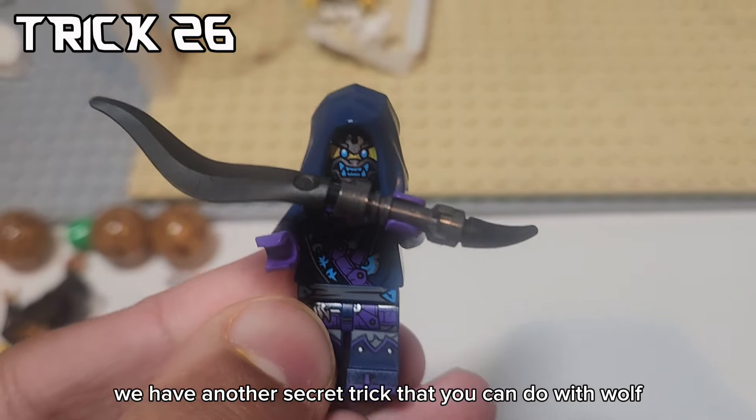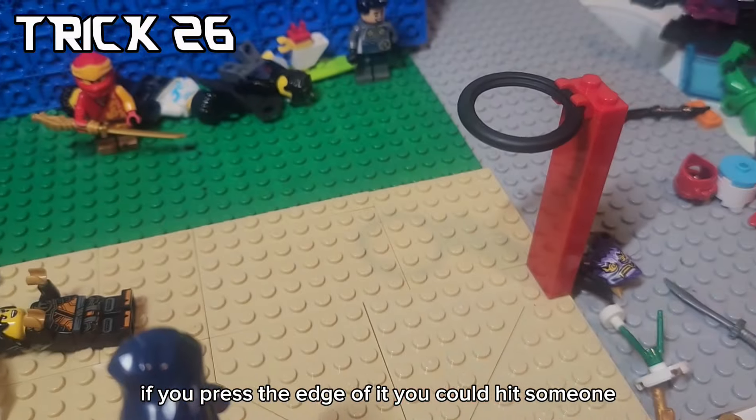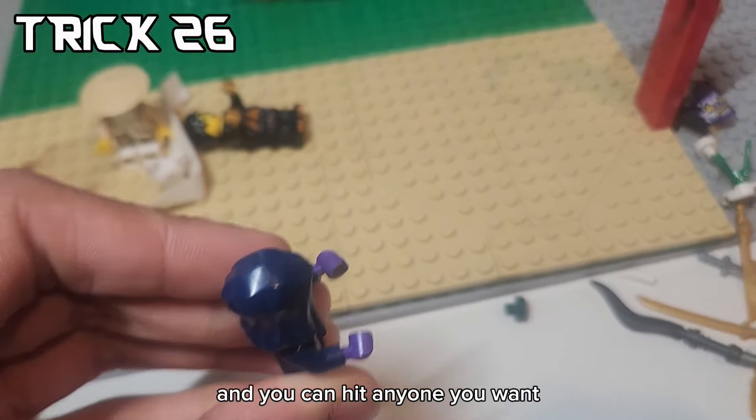Moving on, we have another secret trick that you can do with Wolf Warrior swords. If you press the edge of it, you can hit someone. Just put your finger on this edge and you can hit anyone you want.